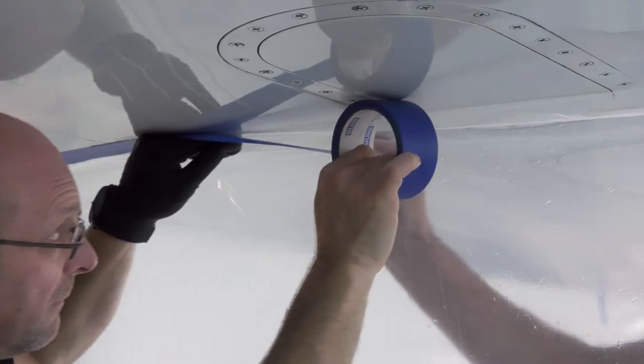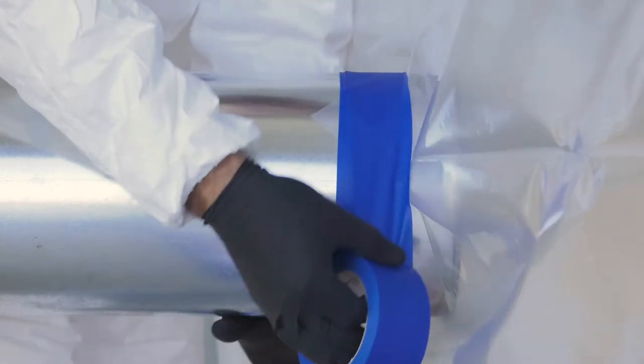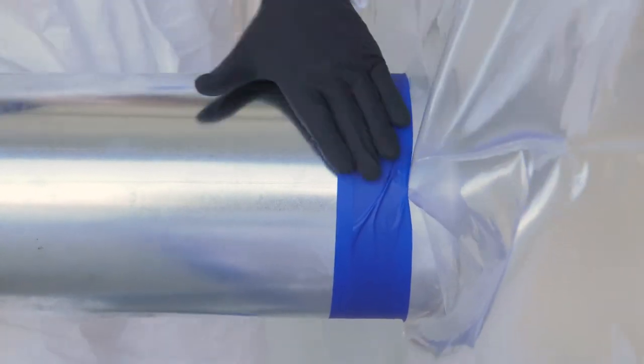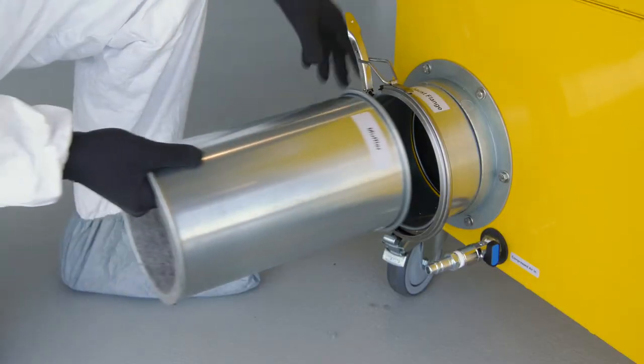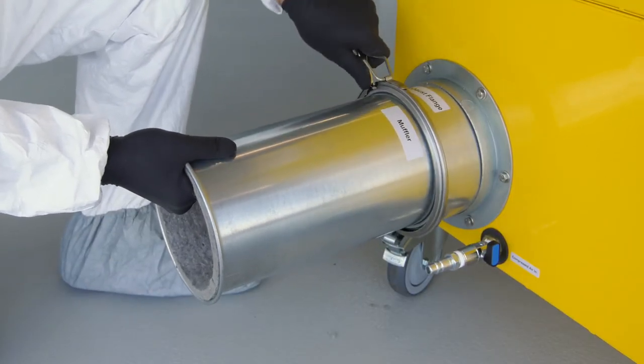First, the work surface requiring coatings is tented off using a thin polyfilm. The film is secured to the aircraft and hangar using tape, and then a hole is cut in the film to allow connection to the tent and vent. The unit can be connected directly to the tent, or it can be placed further away using ducting. The exhaust of the tent and vent can be ducted away, or allowed to exhaust right back into the hangar.